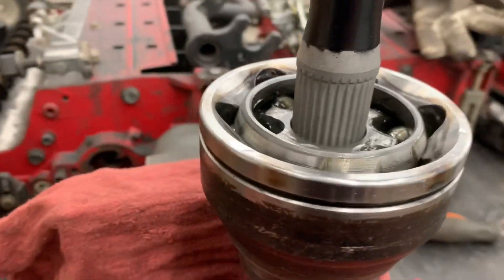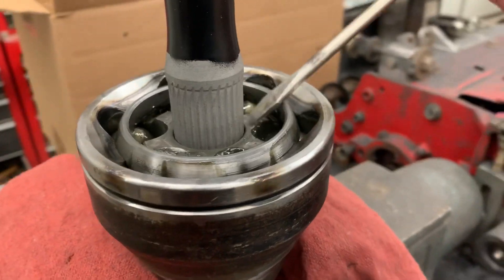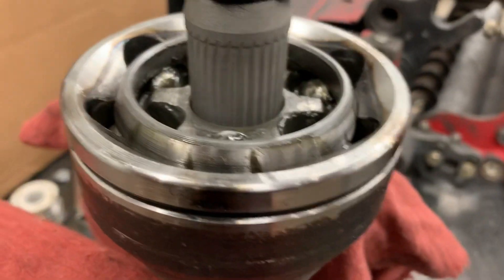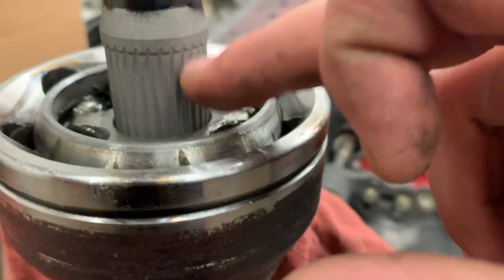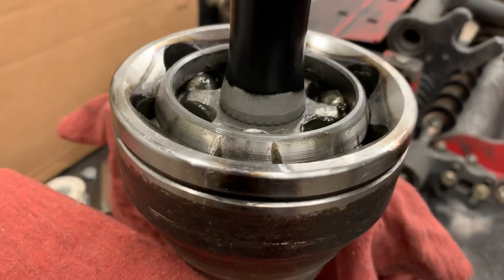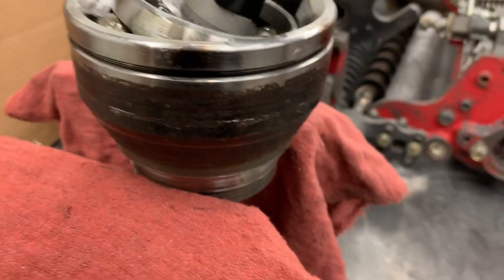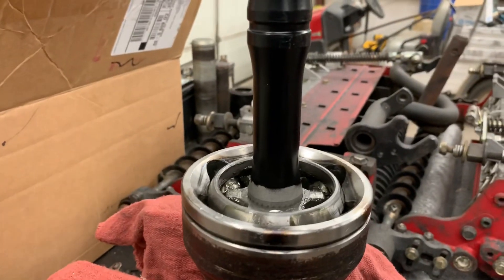I tried to do it one-handed with the camera, but it was a little difficult. I just walked around and pressed it in as I went around with one hand. Now that retaining ring is seated into the groove. I'm going to tap the whole axle in so all these splines go down into the CV itself — two good whacks with a rubber mallet and that slides right in nicely. It is installed now; that clip is on the inside of the housing and you won't be able to see it, but it's all one piece.